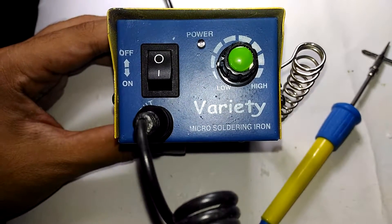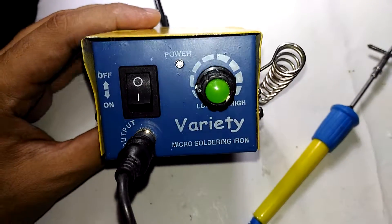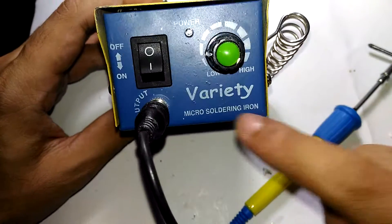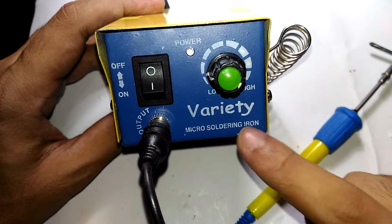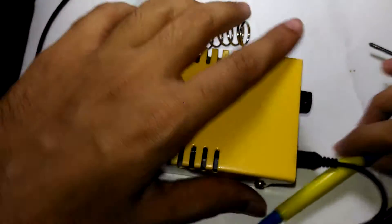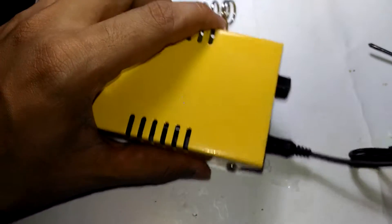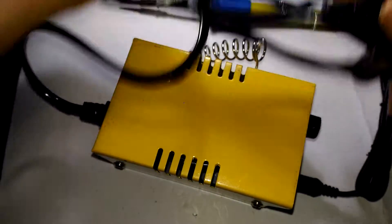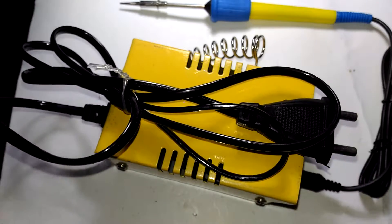Hello and welcome back to Inside Electronics. In today's episode, let's take a look at what's actually inside this cheap SMD soldering station - this Variety Micro soldering iron, which I unboxed in my last episode. That video shows my first impression, which was actually really bad.